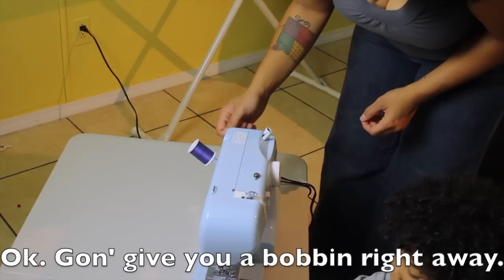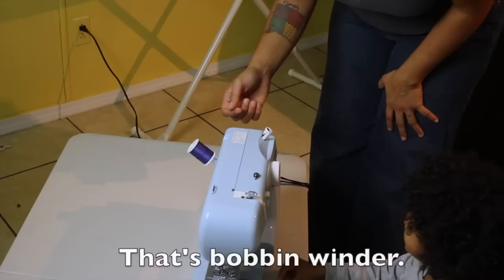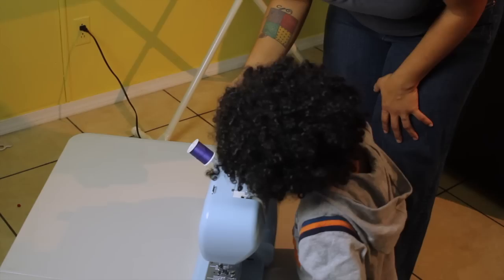Okay, I'm going to give you a bobbin right away. That's a bobbin. And let's put it up here on the bobbin winder. Put the bobbin on there, pop it on there, and squish it all the way flat down. Good job.